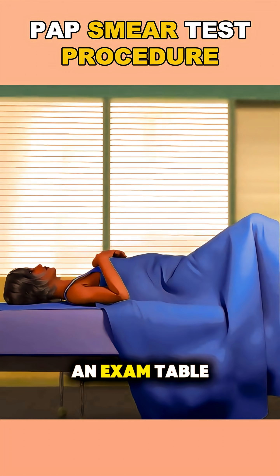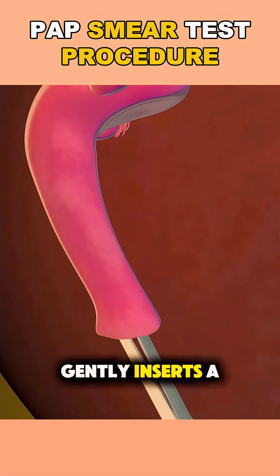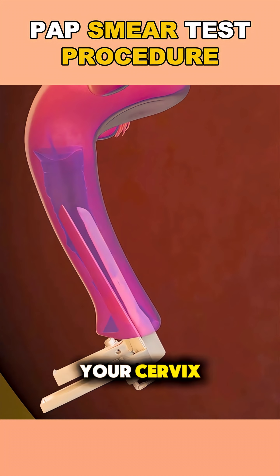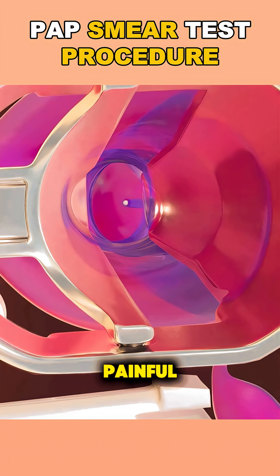First, you lie on an exam table with your feet in stirrups. The doctor or nurse gently inserts a speculum into your vagina. It sounds intimidating, but it's just a tool that helps them see your cervix clearly. You might feel some pressure, but it's not supposed to be painful.